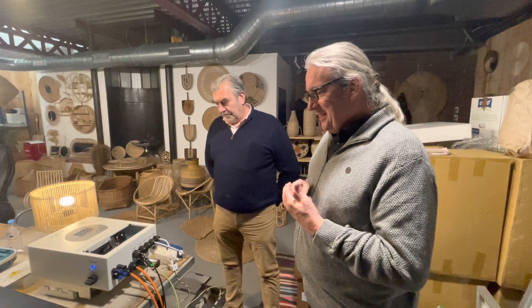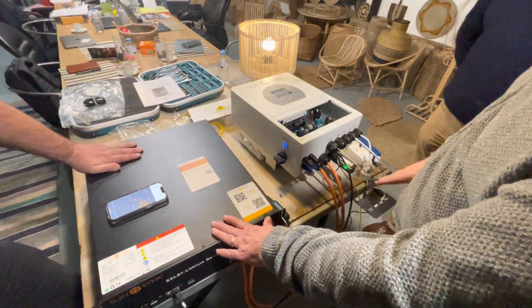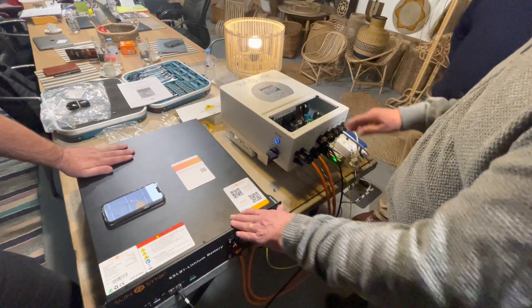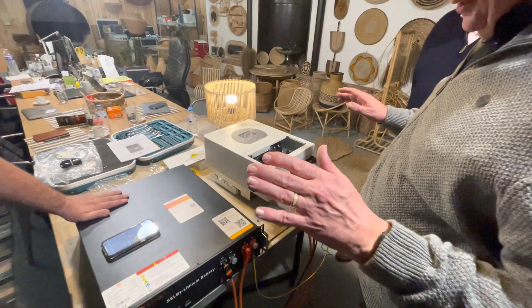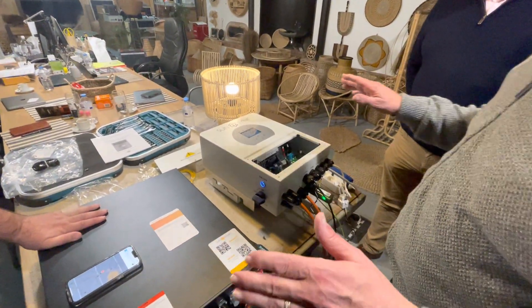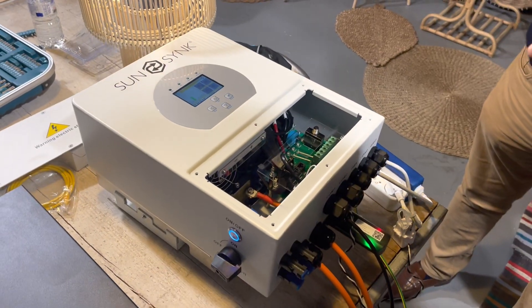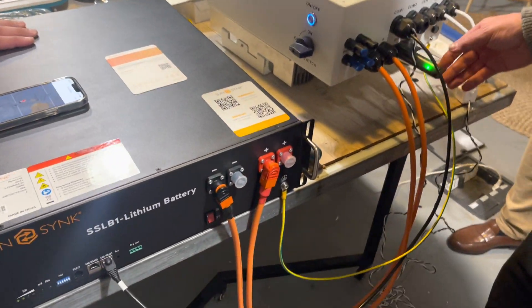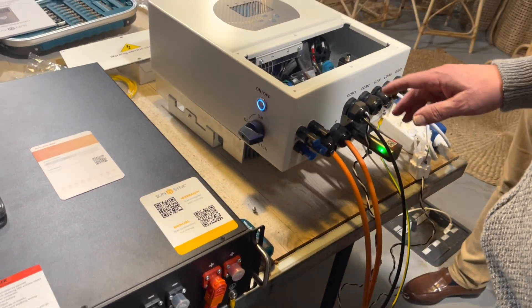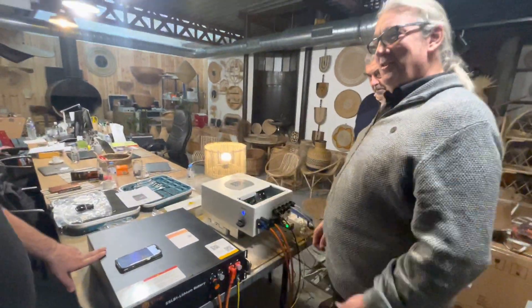We can do some translation because my French is completely non-existent. We've got a basic setup: the three-point, the 5.2 kilowatt battery, and the 3.6 kilowatt inverter. Starting from the very basics - the very first thing we do is connect the battery and check that we've got communication between the battery and the BMS, making sure the inverter is talking to the battery.